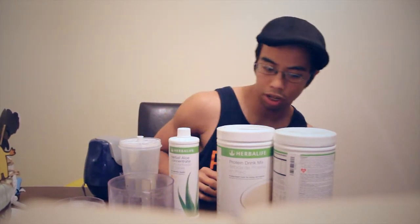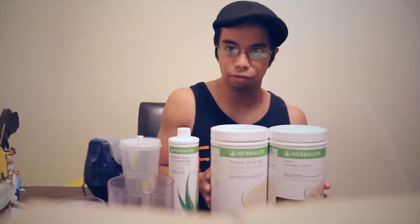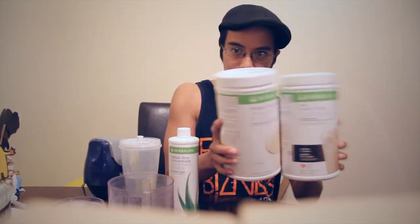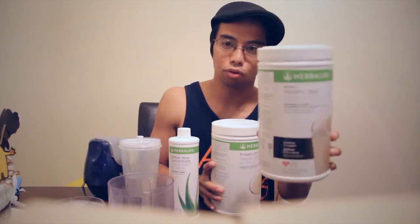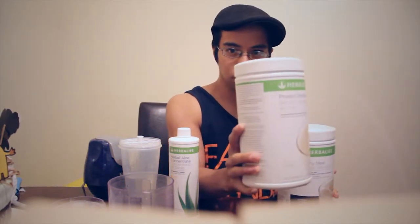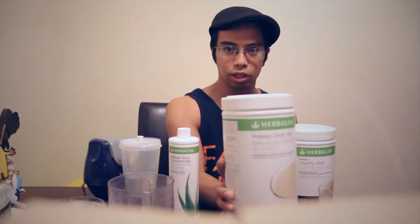Now onto the main part of the meal, which is the healthy meal and the protein drink mix. If you went with me to the club, you probably got everything made for you and don't know where they came from. In the package you get two of these: the healthy meal, which has the vitamins and nutrients your body needs, and the protein drink mix, which gives you additional vitamins plus the protein that curbs your hunger and keeps your muscles growing. So in this whole process, you're not losing muscle — you're just cutting back the fat.